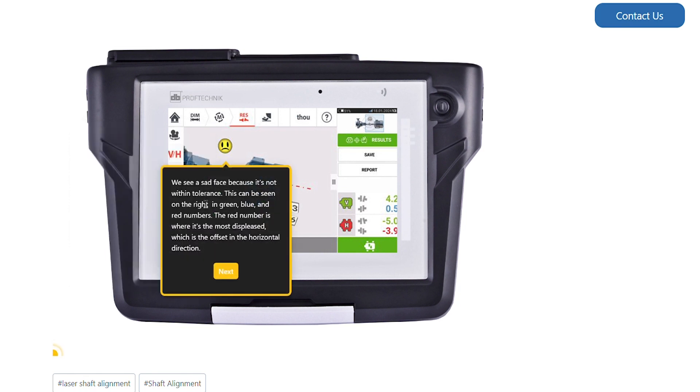We see a sad face because it's not within tolerance. This can be seen on the right in the green, blue, and red numbers. The red number is where it's the most displeased, which is the offset in the horizontal direction.